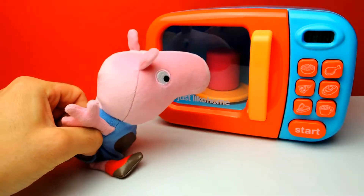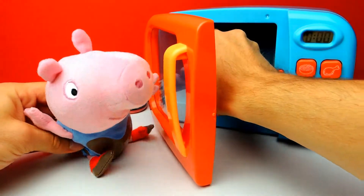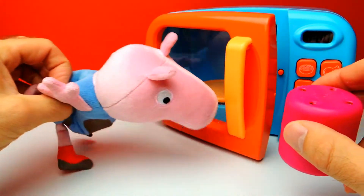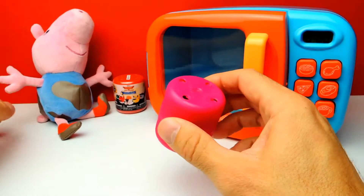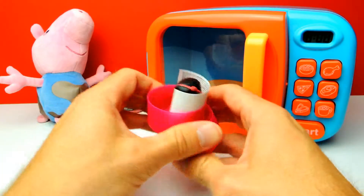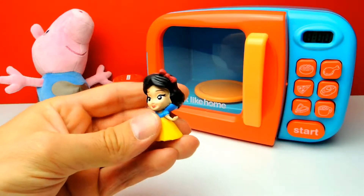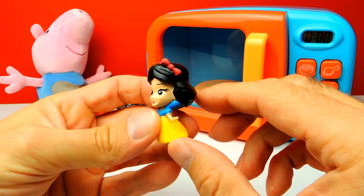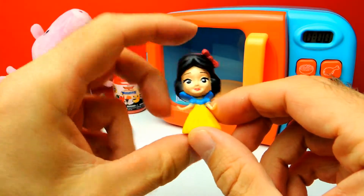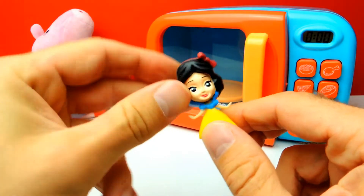I don't think that there is an Elsa inside this capsule but let's have a look. And we got... it looks like we got Snow White! Yeah, let's say hello to Snow White - look at her, she is so awesome, so adorable. Let's squeeze her a little bit. Not really squishy.